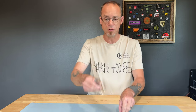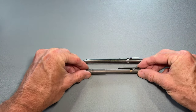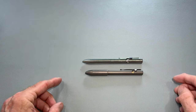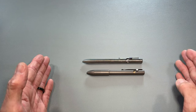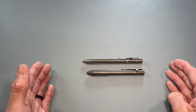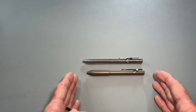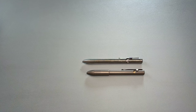Both of these pens — both the Big Idea Design and the Tactile Turn that I have here in my hands — have been outfitted with the same ink cartridge, which is a Schmidt EasyFlow 900 fine tip. You can see right there pretty much the length difference between the two pens with the same ink cartridge, because the EDC Pro by Big Idea Design is adjustable to the ink cartridge to take up the smallest footprint possible for whatever ink cartridge you use.